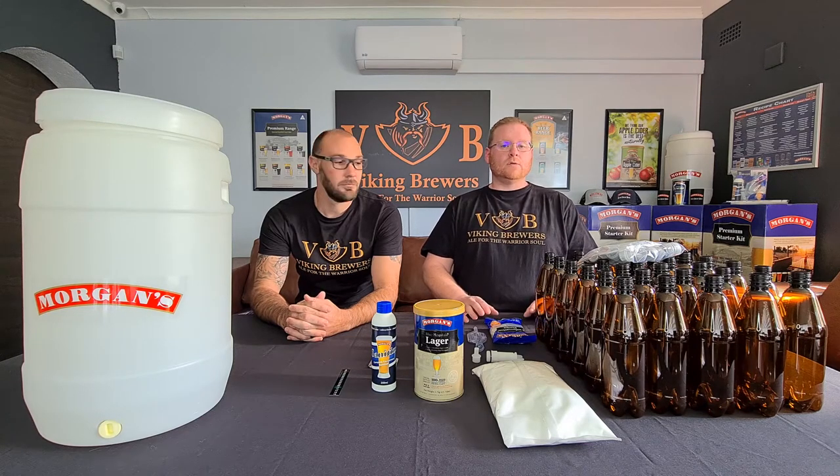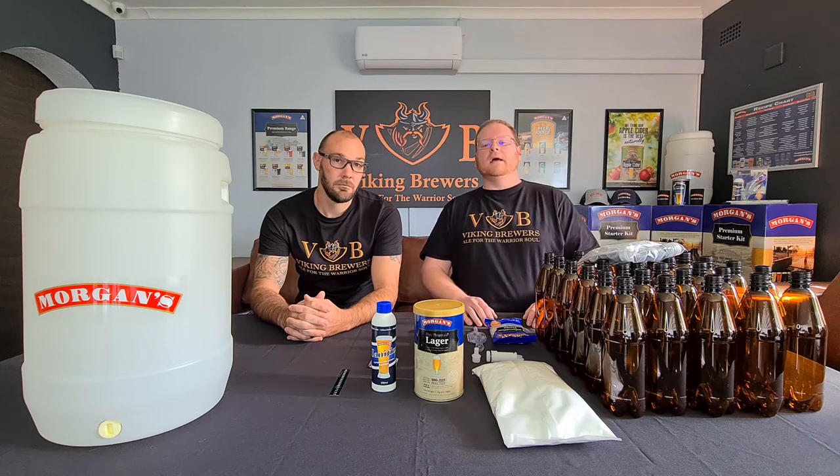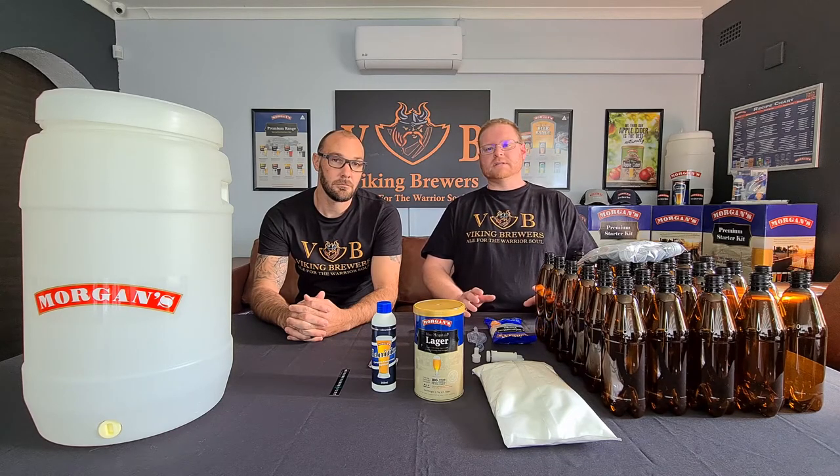This kit is aimed at newcomers to homebrewing, looking for that one product that you can take home and start making quality craft beer immediately.